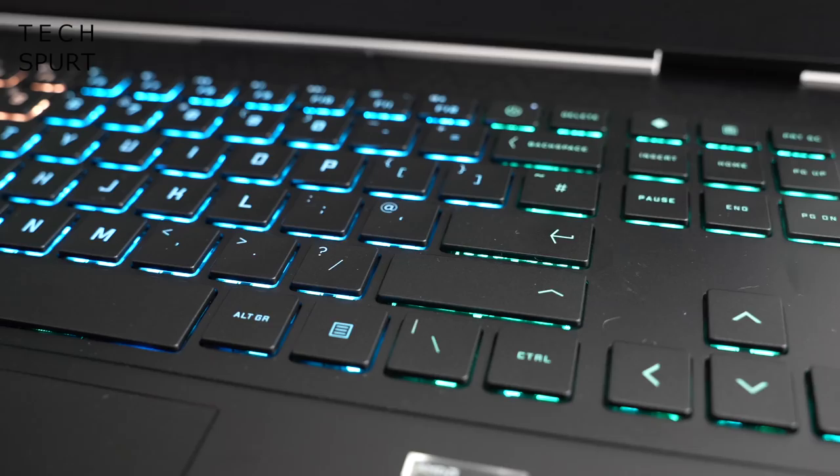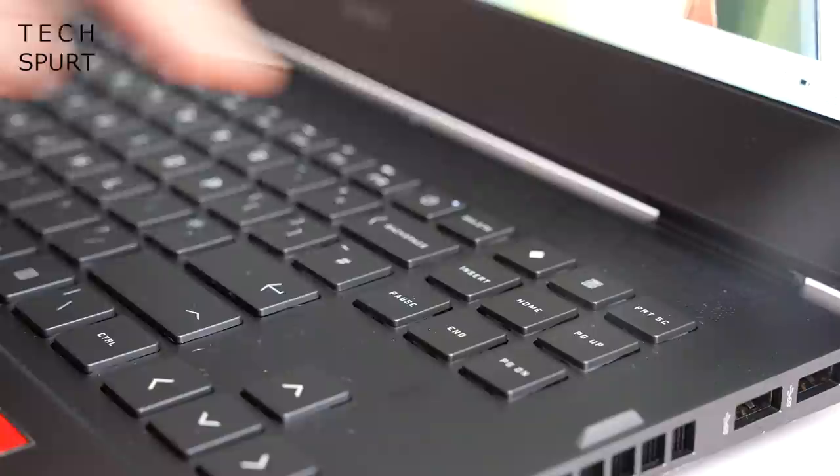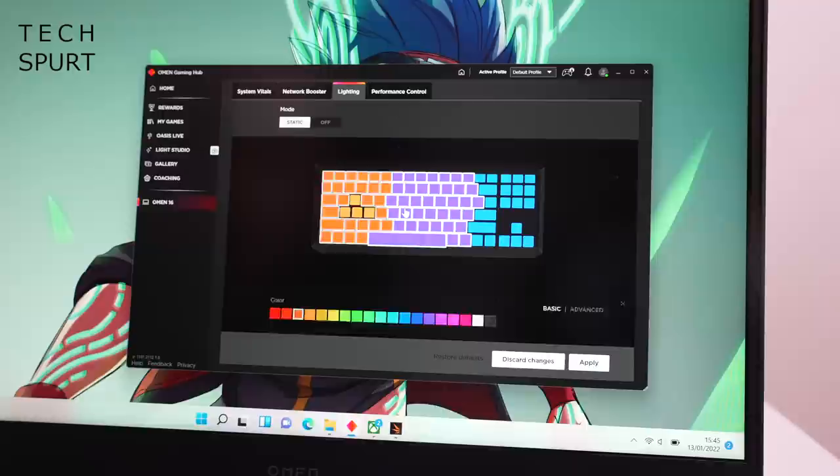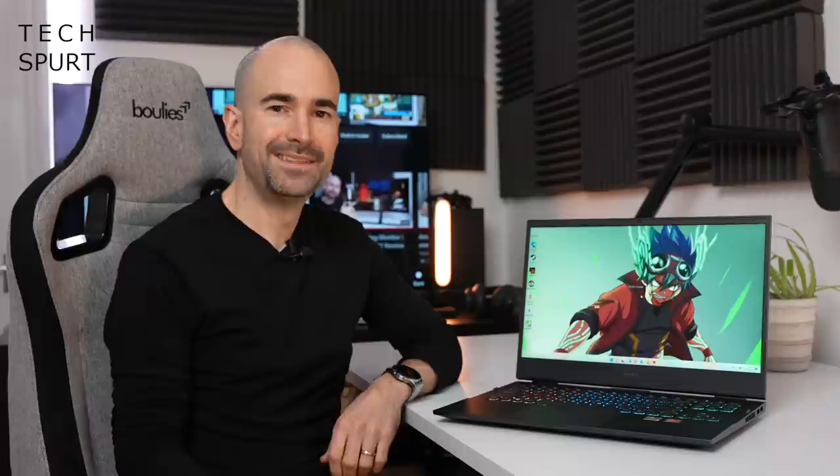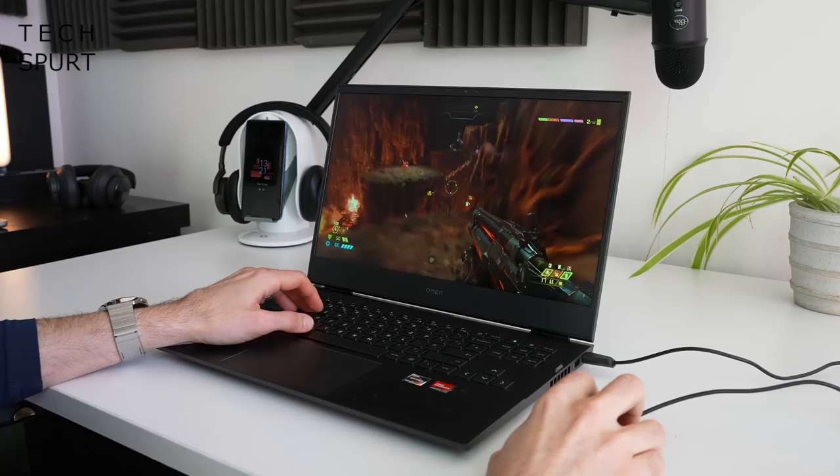This colourful beauty is the Omen 16's quad-zone RGB anti-ghosting keyboard. That 16-inch chassis affords plenty of space for each key, so touch typing is a very comfortable experience. There are dedicated keys for launching apps like the Omen Gaming Hub, where you can fully customise the lighting and tweak the glow of each section. The key travel is sufficiently deep and each key instantly springs back, so you can frantically mash them at a terrifying rate — perfect for RTS titles.